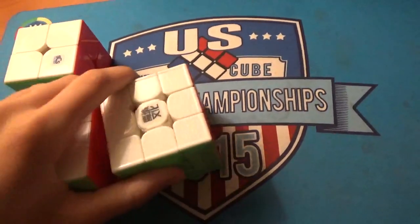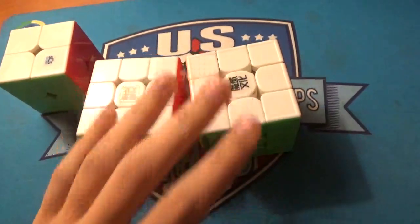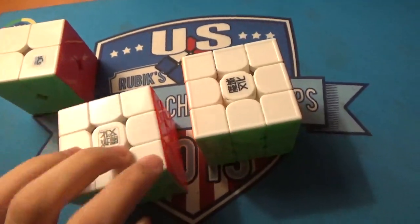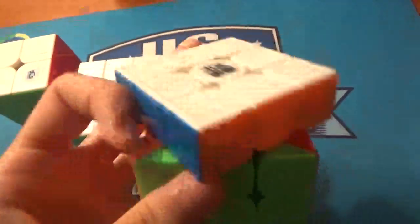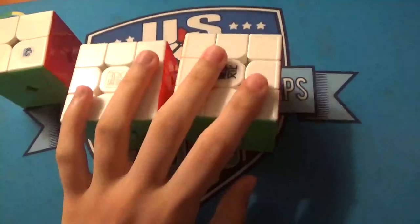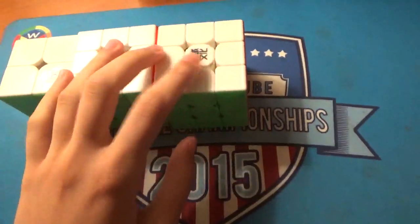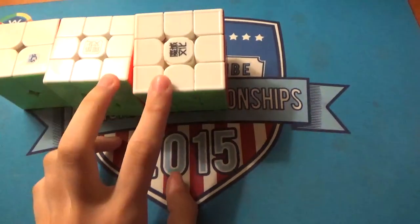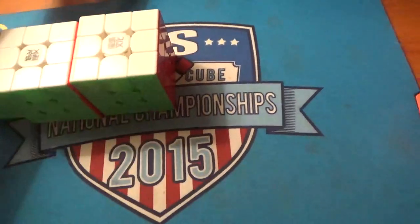For 3x3 I have two potential cubes. I'm likely just going to be using the GTS 2 for most of the rounds, but I do want to try out the GTS 3 and maybe give it a chance for one round. My goal is sub-10 averages, and maybe a PB single would be nice. I'd like to make it to semi-finals, or at least round 2.